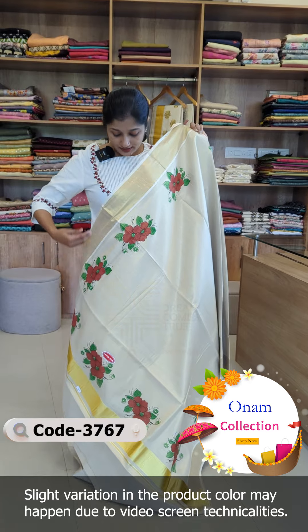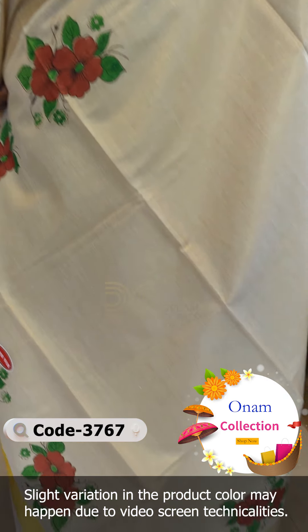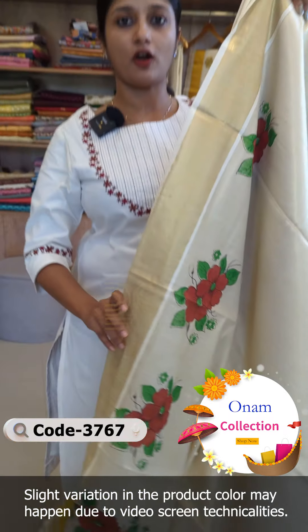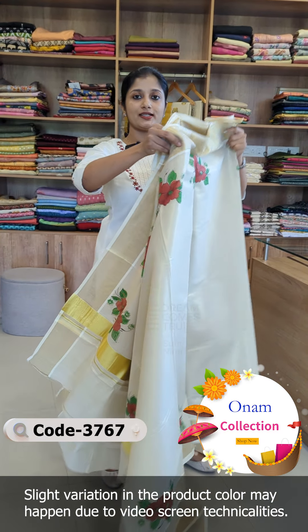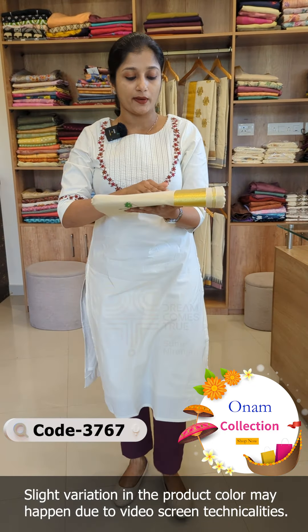Brick red color, same pattern. Leaf pattern and flower design in brick red shade. The blouse is nice to have a contrast. Golden tissue blouse is nice to have with this.